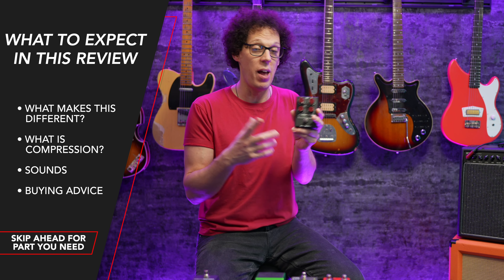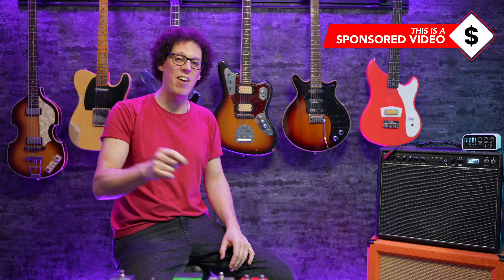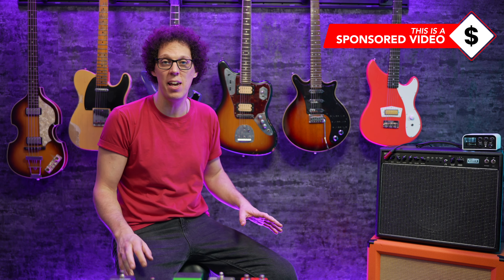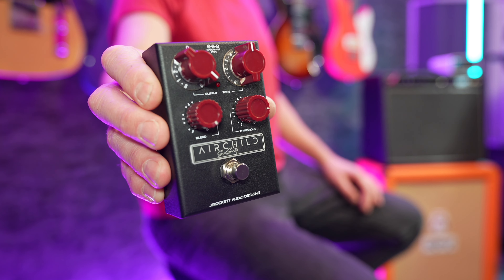In this review video, I'm going to go over what makes the Air Child 660 different to other compressor pedals out there. I'll also dive a little bit into what compressors are and how you can use them. And then we can talk about who this pedal is for and whether you should buy it or not.